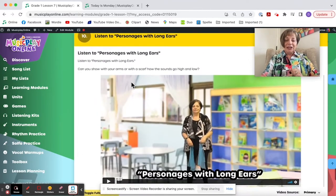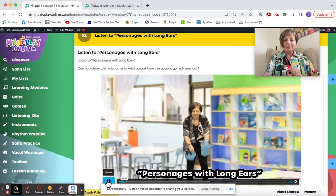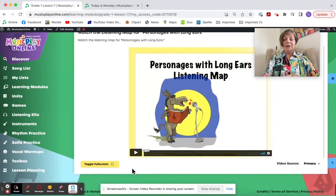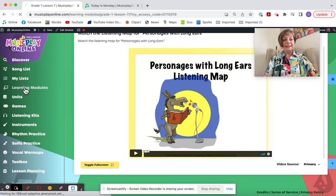Personages with Long Ears — we have movement with scarves and a listening map. By Lesson 7, we have a new listening map created by Nathan Walby, which is just amazing. It's animated — you will love the donkey, who is Saint-Saëns' music critic in the Carnival of the Animals, showing how to go up and down. So that's Grade 1, Lesson 7.